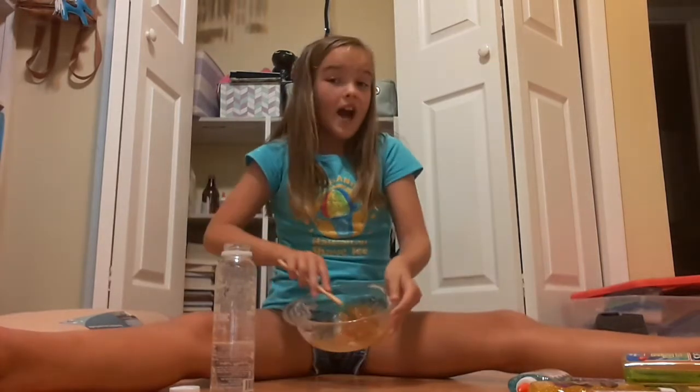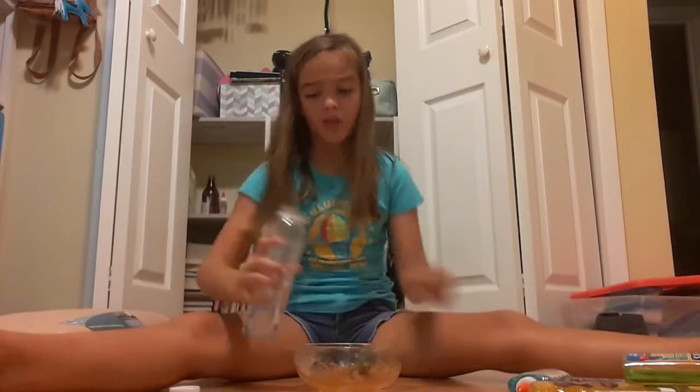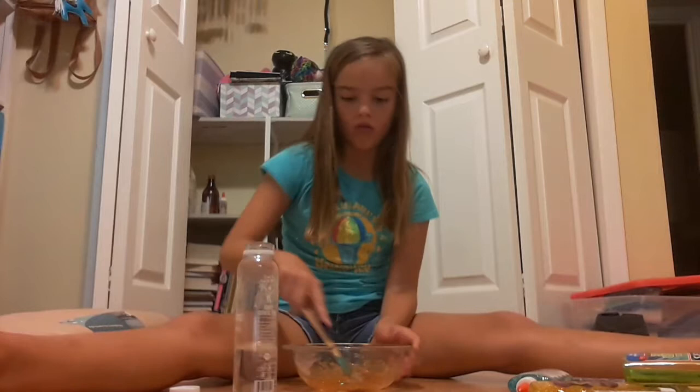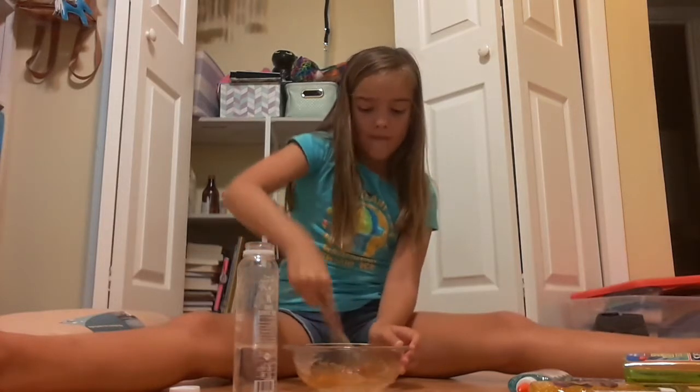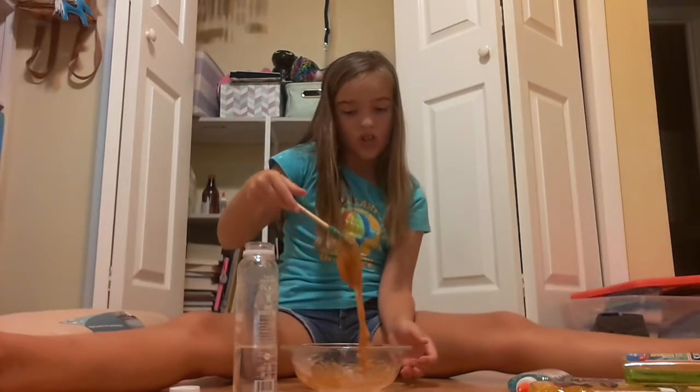This looks like honey and it's actually really tempting to eat. I'm so sorry for the loud noise — there's a weed whacker. I feel like I should probably go in with my hands. Now it's looking like jelly.